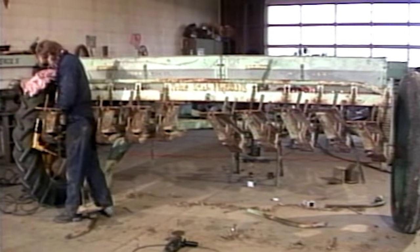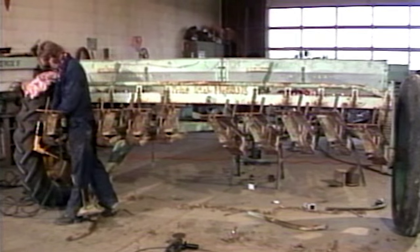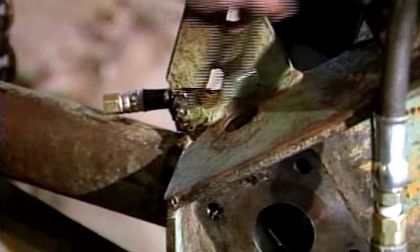But this isn't just a maintenance operation. Through the years, the Vail crew has modified the drills for continued improvements, providing new grease fittings to minimize wear. They've also beefed up bracing and reinforced hitches and tongues.